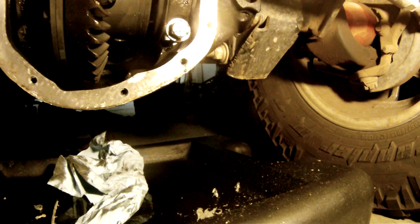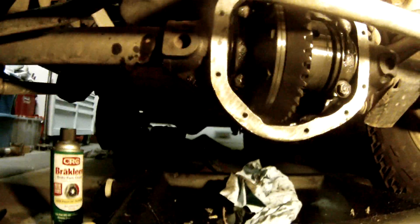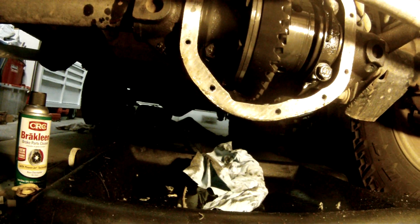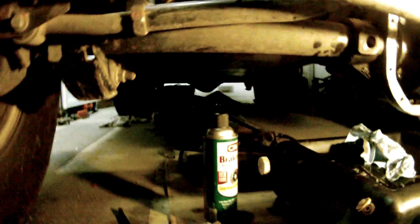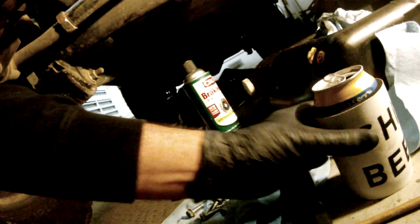Got the diff cover cleaned up, repainted the fucker. Gonna drink some more of my beer. Using the fucking Green break cleaner — it sucks, junk, don't use it. Gotta stay strapped when you're laying in your garage on the concrete. Oh my god, I'm old, fuck.